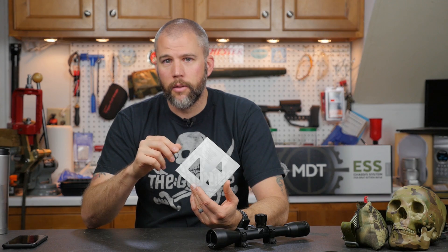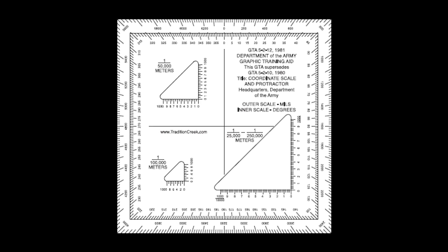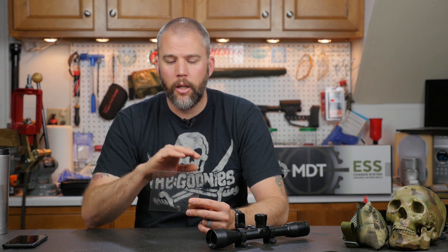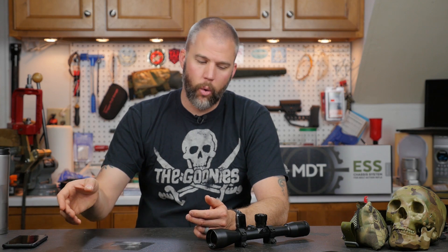This little thing in front of me — which is probably pretty hard to see — is a plastic protractor for land navigation. Guys in the military who have done land navigation, a call for fire, or forward observing will probably recognize these. It's simply a clear piece of plastic with markings corresponding to various map scales, and it also has degree and milradian markings on the outside: 0 to 360 degrees, and 0 to 6,400 mils. This one comes from Headquarters of the Army, but it's also the exact same thing we used in the Marine Corps.